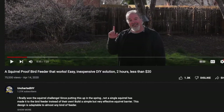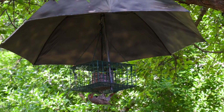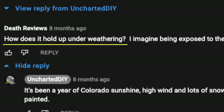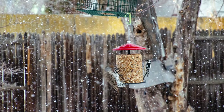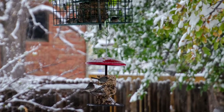Since I debuted the umbrella-based squirrel-proof bird feeder over a year and a half ago, a lot of questions have been asked about how well it would hold up. Many viewers predicted it would fail almost immediately, either due to weather or by squirrels trying to outsmart this effective defense system. It had been through intense sun, wind, rain, sleet, and snow, and it had held up perfectly.